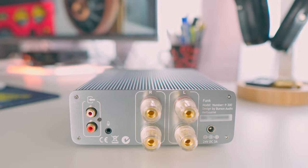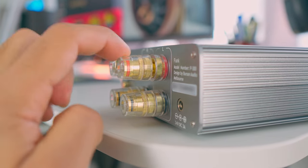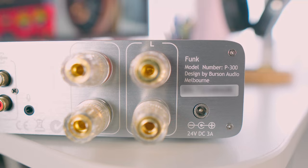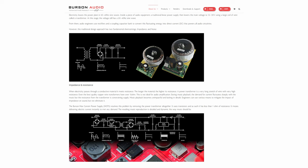On the back, pretty simple. We have the RCA input where you are going to connect maybe your digital-to-analog converter. Then speaker terminals that are really beautiful — they can accept banana plugs, spades, or just bare cables. And then the input for the external power supply, 24 volts. It features the Max Current technology, so instead of using a power transformer, they use transistors to have less resistance and instant current for a quick response. I will leave the link in the description if you want more details about it.